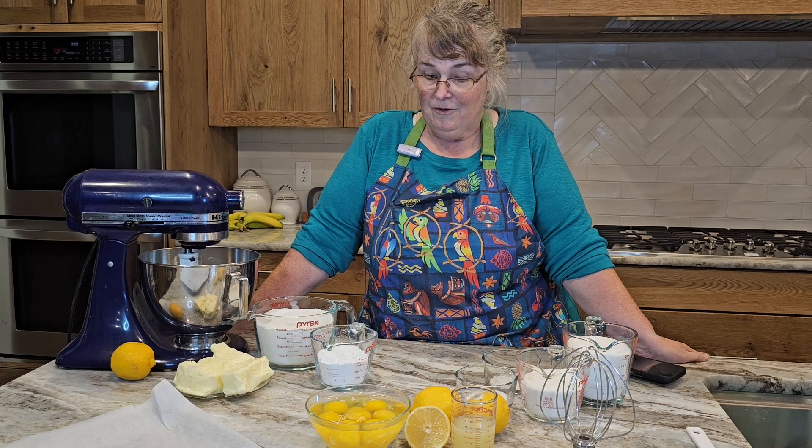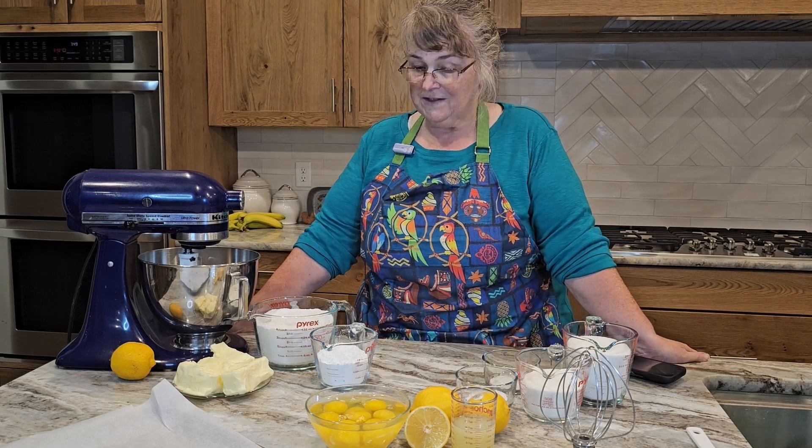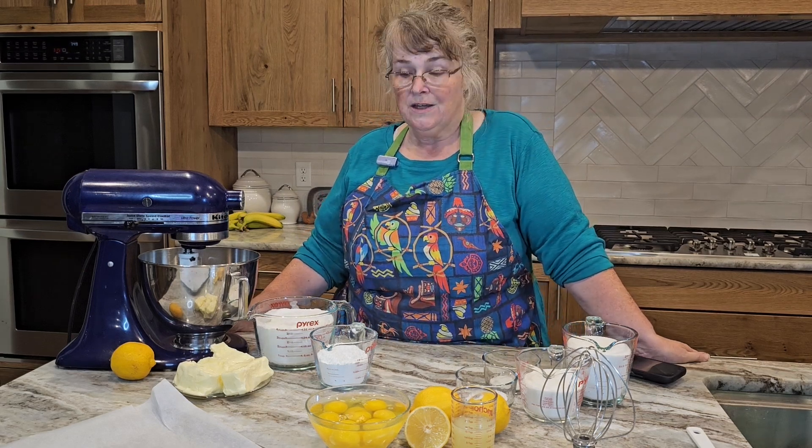First thing I want you to do before you start this recipe is pre-bake — set your oven to pre-bake at 350 degrees.